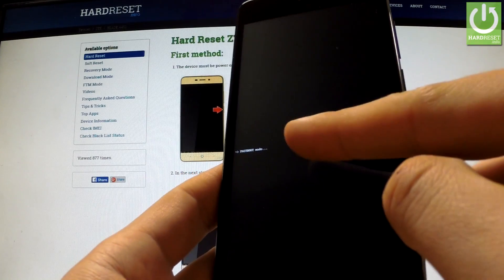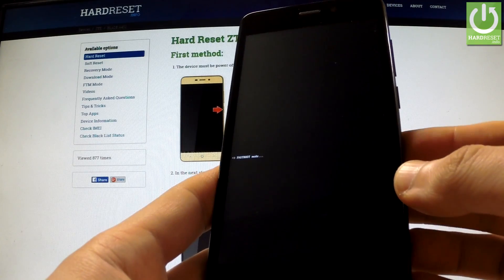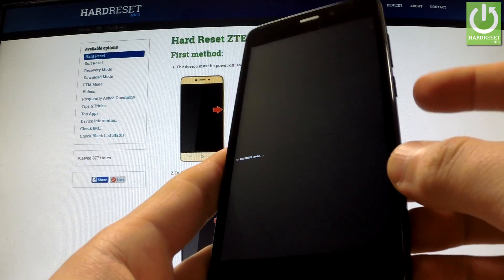As you can see, the phone is in fast boot mode. You can now use this mode, or you can quit it by using the power key.